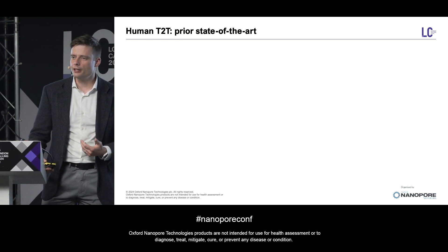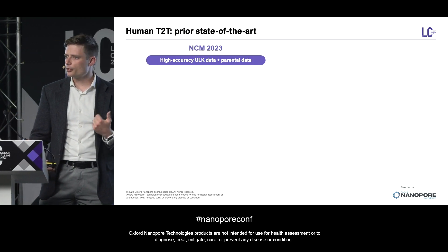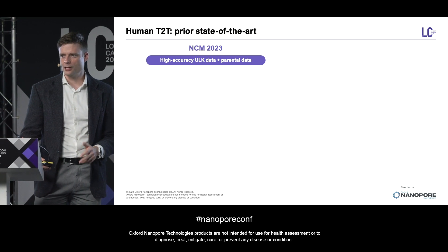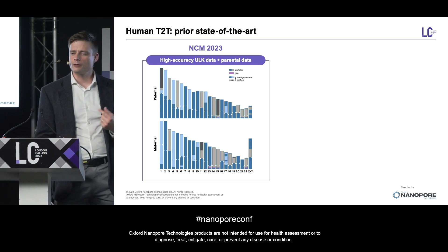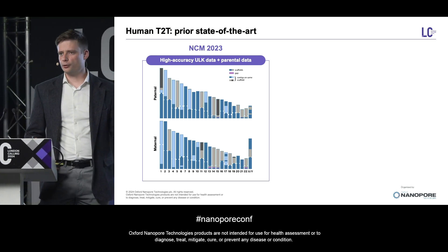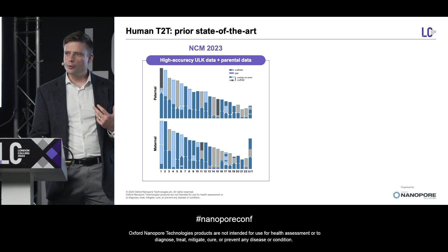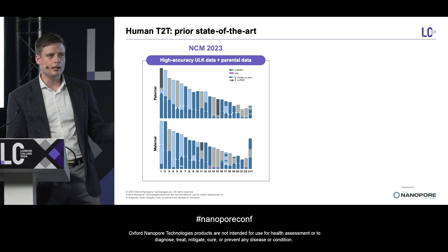Starting with human T2T and introducing the state of the art. About six months ago, I gave a talk at the Nanopore Community Meeting in Houston where I introduced the very first telomere-to-telomere assembly to use just Nanopore simplex reads to construct the assembly backbone. Prior to this, it was necessary to use both highly accurate reads like Nanopore duplex reads as well as ultra-long reads to build the assembly backbone. However, thanks to some special experimental high-accuracy run conditions, we were able to generate ultra-long sequencing data of sufficient accuracy that we could use it without any higher-accuracy data.